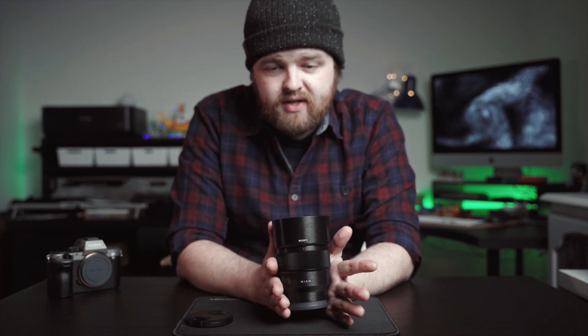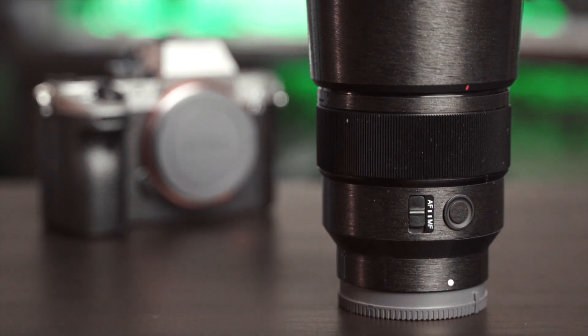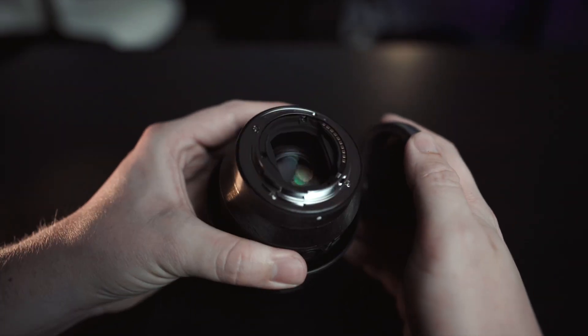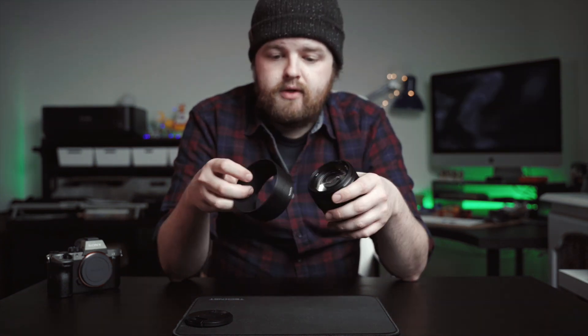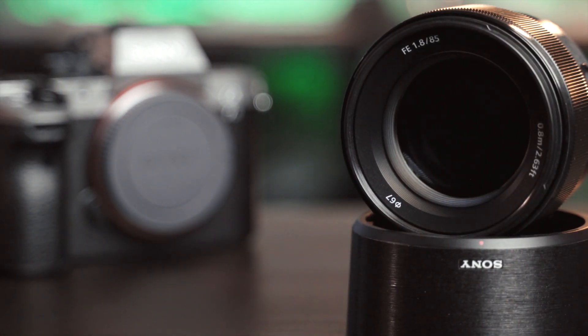The build quality is pretty sturdy — it's a nice, simplistic-looking lens. In terms of features, you have the manual focus ring, which is not as resistant as some lenses but it's nice and big. You have an auto-to-manual focus switch and a custom focus hold button, which you can map to almost anything. This lens isn't strictly weather sealed — there's no rubber gasket around the lens mount, just moisture resistant. It's a very nice lightweight lens, and you get a fair-sized lens hood in the box. It only weighs 371 grams, with a 67mm filter thread, which is the standard across most of Sony's lenses.